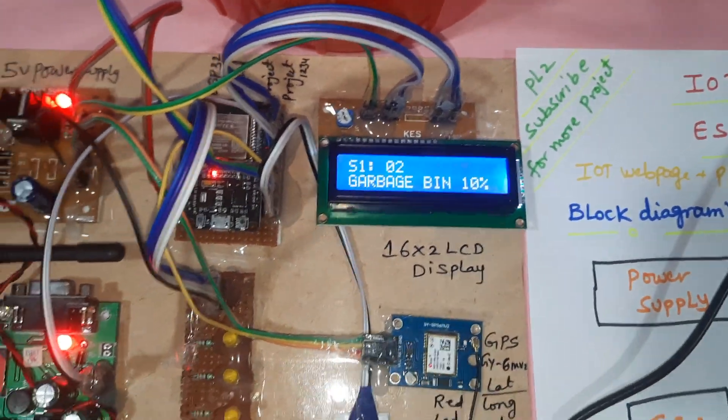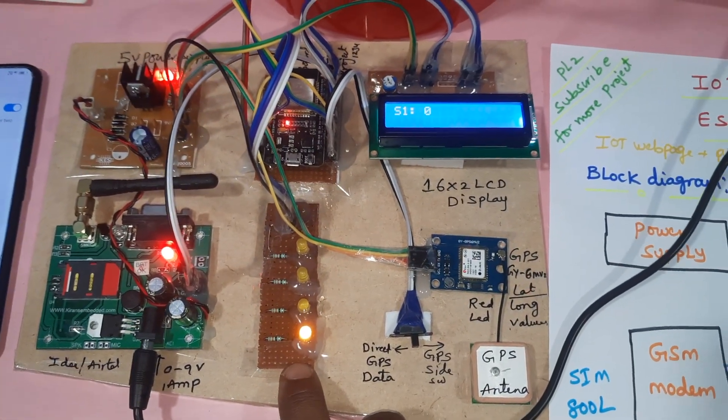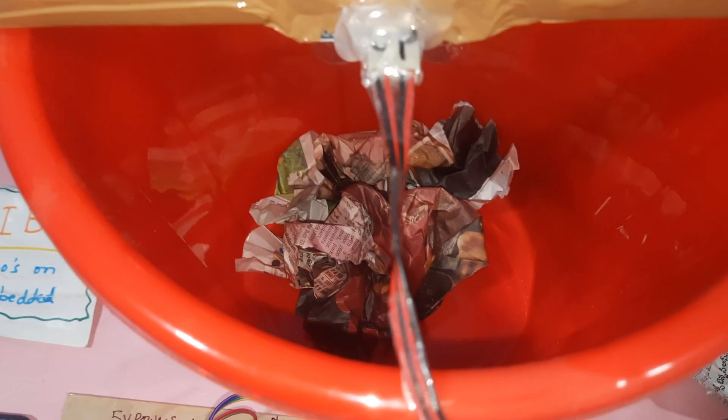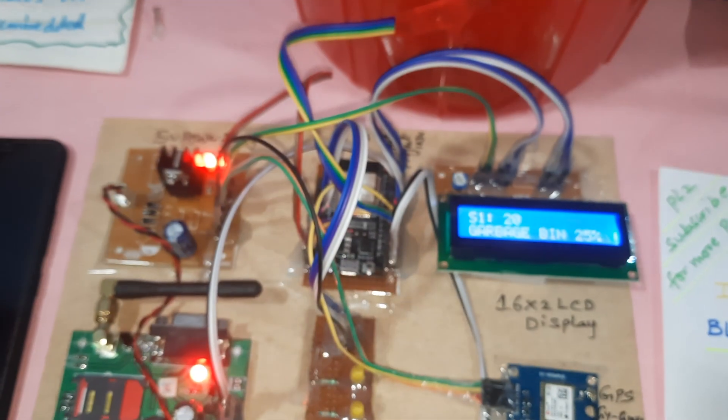The garbage bin shows 10 percent. It will show you the garbage bin as empty at zero percent, so the first LED is on. Now the garbage bin is at 20 percent. It has increased to 70 percent — 70 percent has come in.